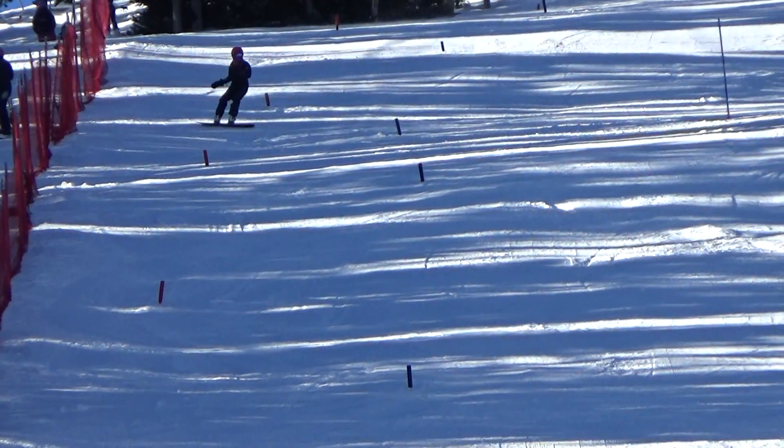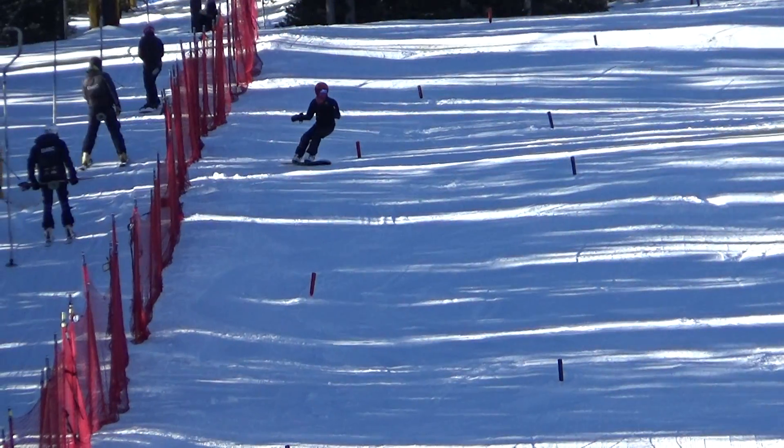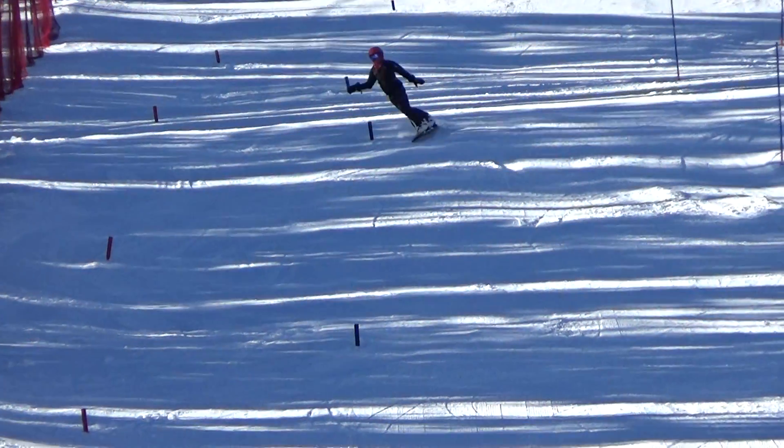We can put her on our soft setup on the board for now, too. See how she likes that. Back when Jonathan and I started riding alpine boards, that's all they had was the soft setup.